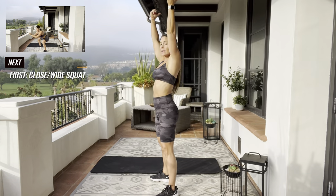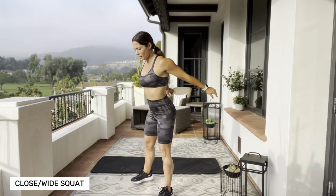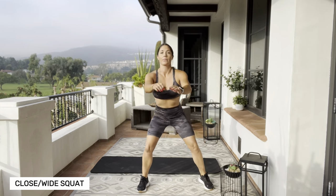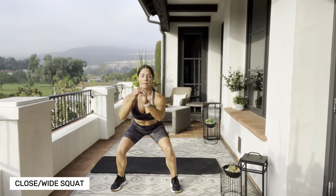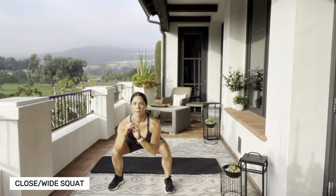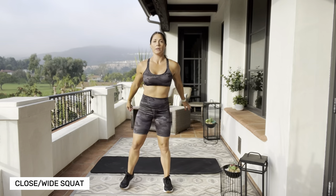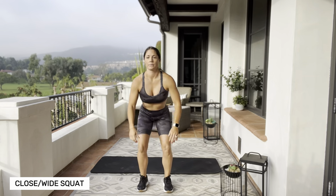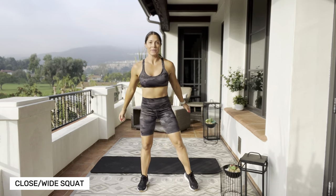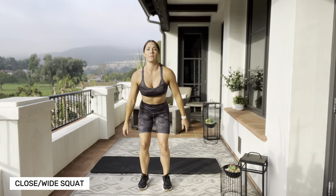We're gonna get started with a close stance and a wide stance squat. Bring those legs close — nice and close — then bring those legs wide. We're just gonna alternate between the two. We're here for a minute. Try to get that booty all the way back, sink those hips nice and low. Starting out with some legs today. I'm gonna follow this up with a unilateral leg exercise, which means single leg.